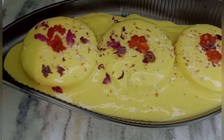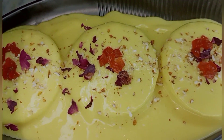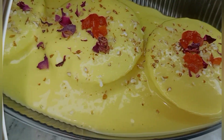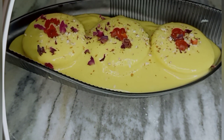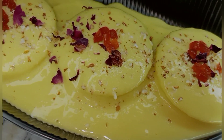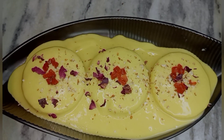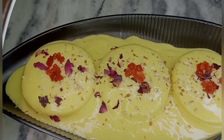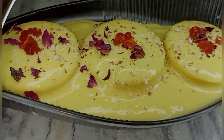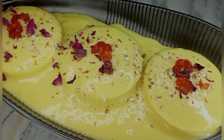Hello friends, welcome to the recipe. This is an instant recipe that makes a good taste. I prepared this recipe at home and if you have guests, try this recipe for the first time.